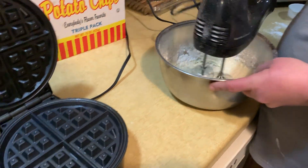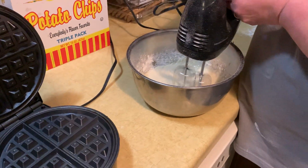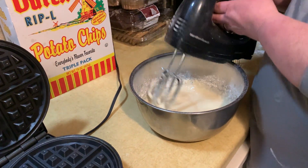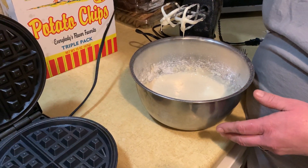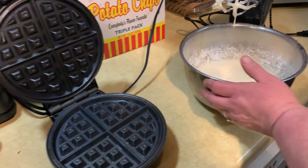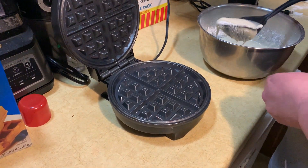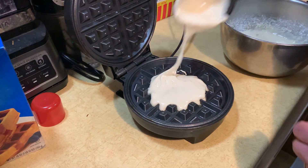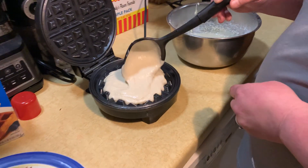These are really good — they turned out golden brown just like I like them. Mix a few ingredients together, plug in your waffle maker, and then you just pour in the batter and you get waffles just like that. So thanks for watching.